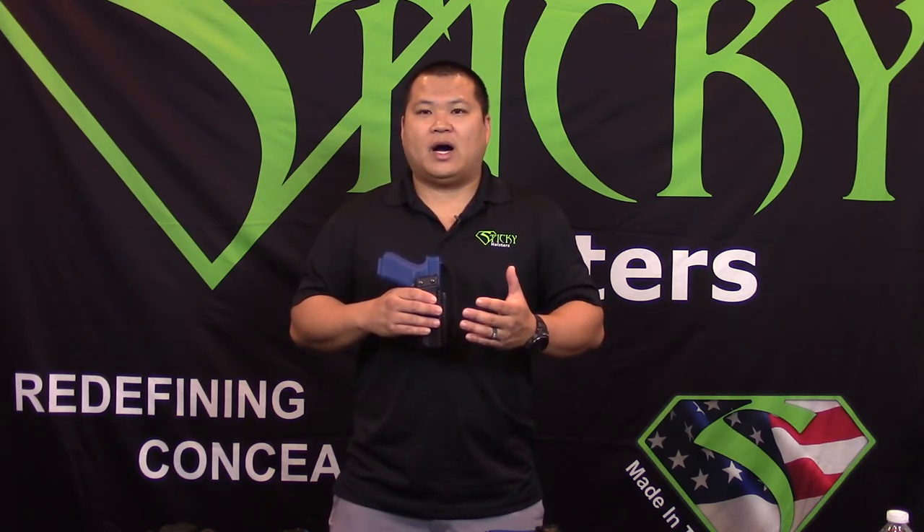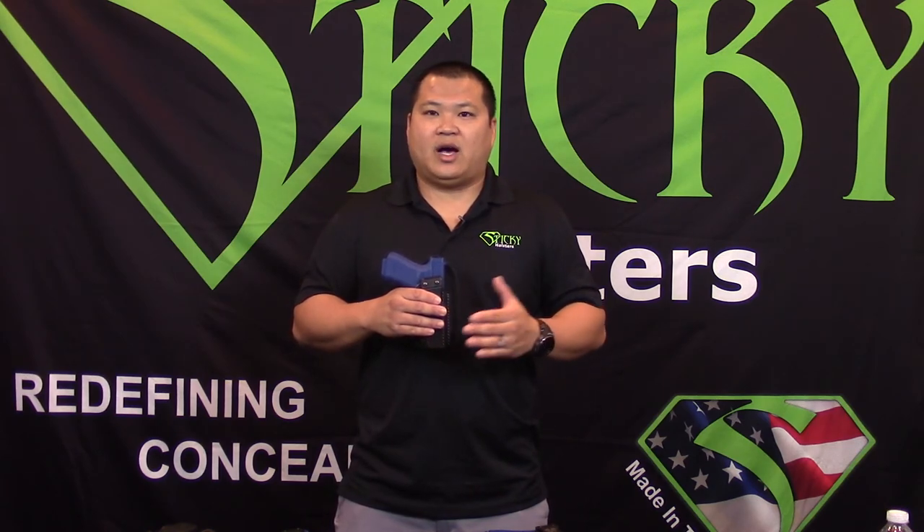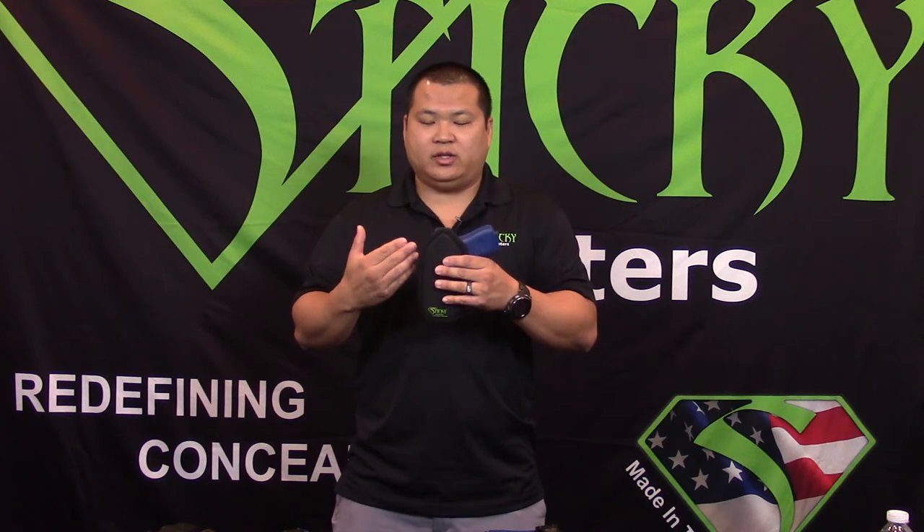The small will fit most pocket style guns, LCP up to like a SIG 365. This is the medium, which fits a Glock 19 very well, so any similar frame guns like a Glock 19.